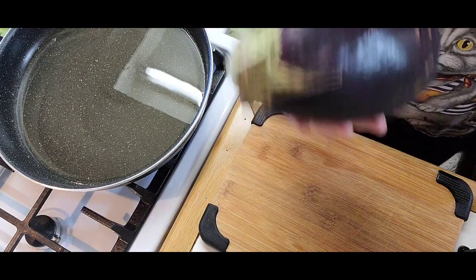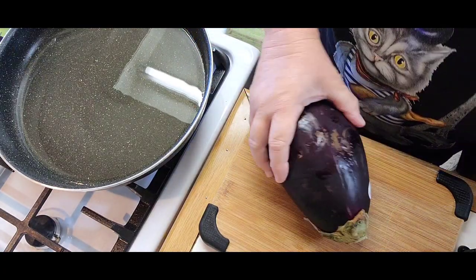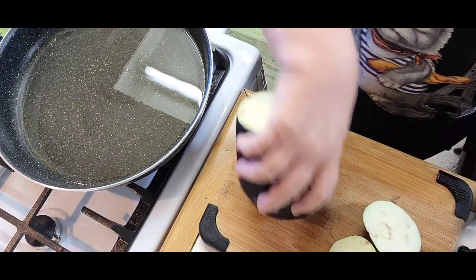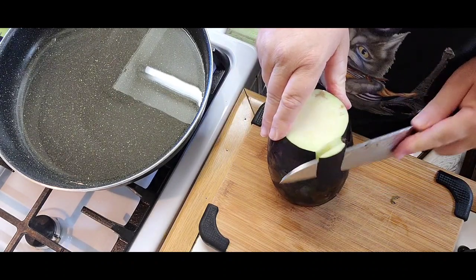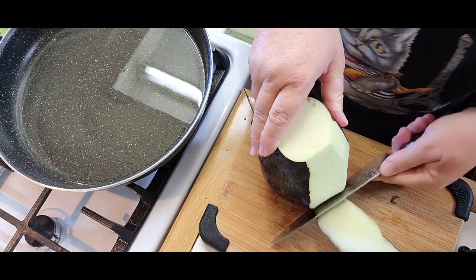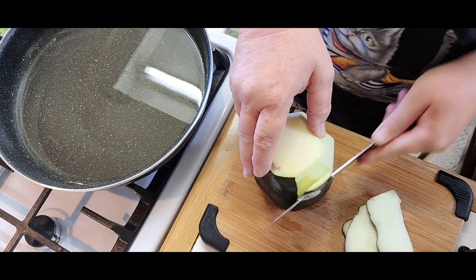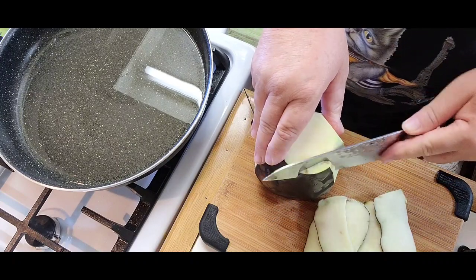I've got two eggplants. Try to pick them up nice and firm. Now we're going to take the top and the bottom off. I like to take the peel off too. Some people like it with the peel, I don't. Sometimes it's a little tough to chew.